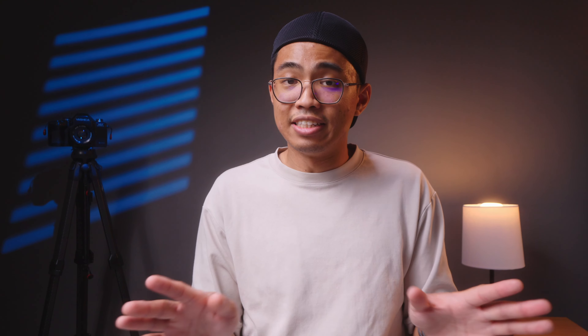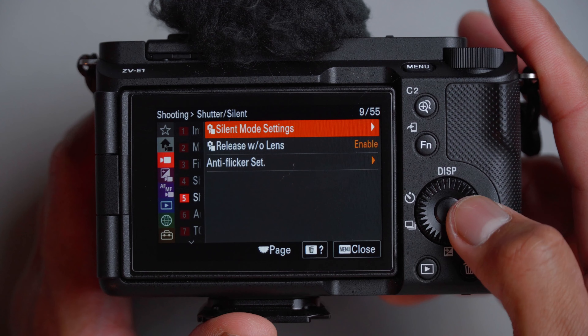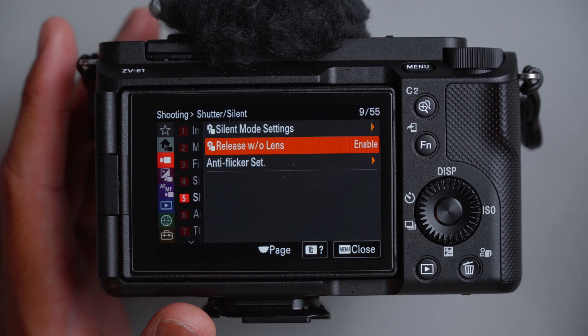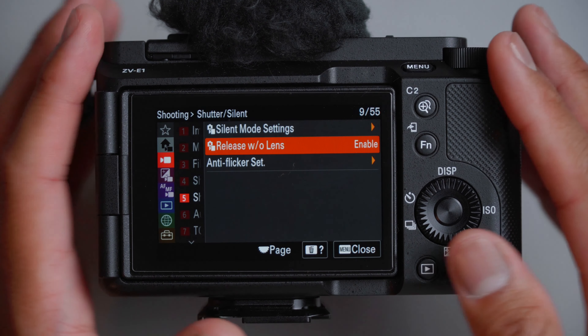For camera setting memory, I just leave this off — I have yet to save a profile here. For silent mode settings, I turn it off. Target functions I leave as standard. Release without lens: enable — this is important if you're going to shoot with manual lenses, like a Helios lens. I keep this on just in case I shoot with manual lenses.